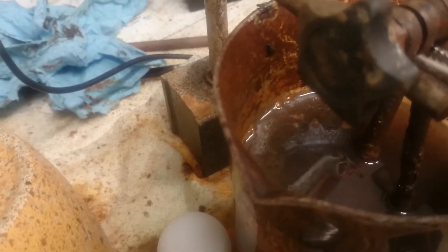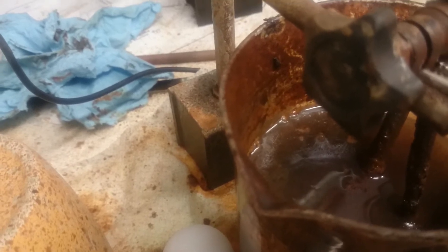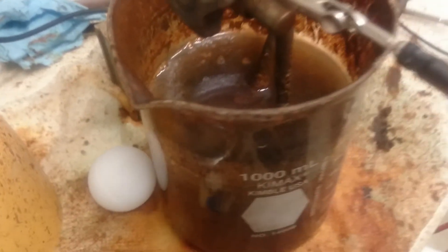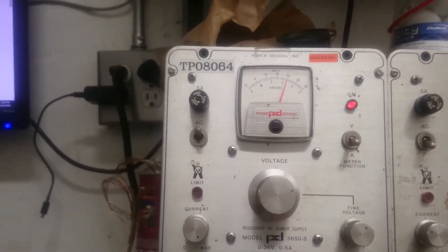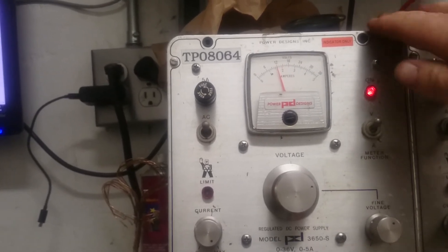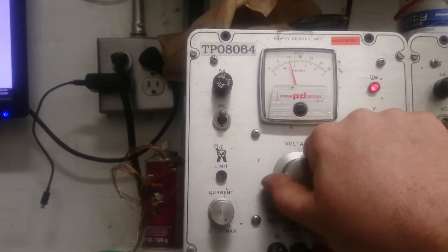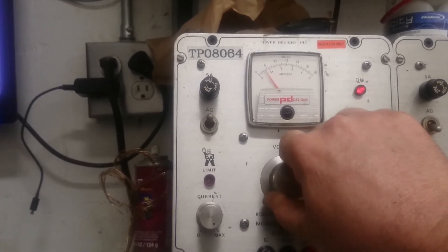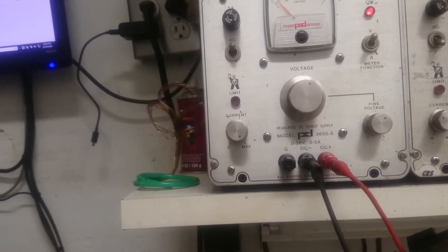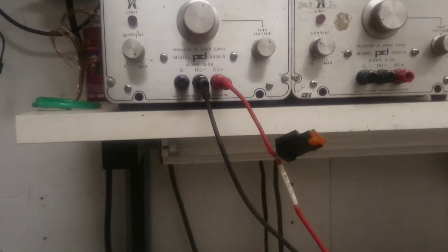Turn up the power. So we're back to making bubbles. We're at 3½ amps, 12 volts. Now we're going to... I've got to grab a lead really quick here.